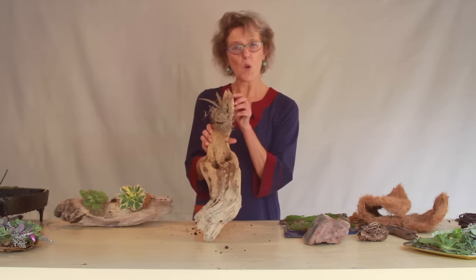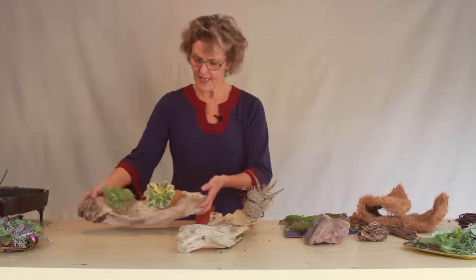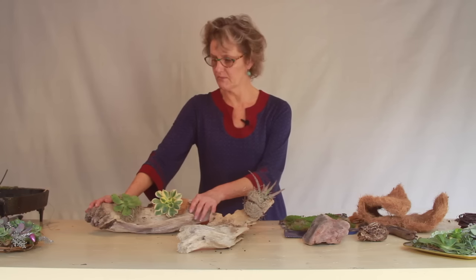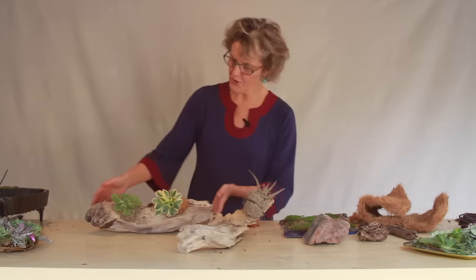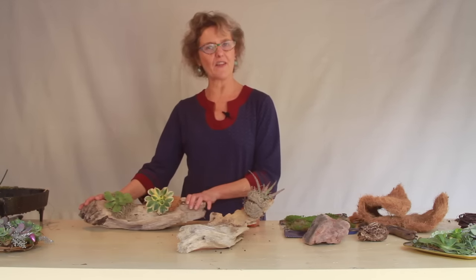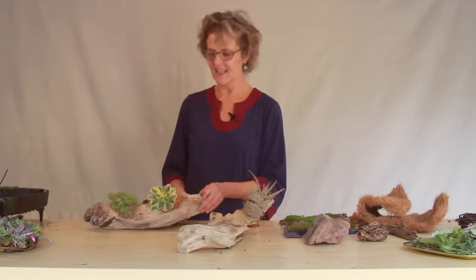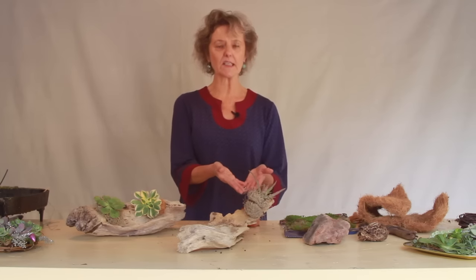This will last for quite a while — obviously longer because it's still in soil — whereas the glued ones might last anywhere from four to twelve months depending on the light. I've had them go a lot longer. To maintain something like this, just take a spray bottle and spray it every couple of weeks and it would be fine, because the succulents are going to start to root right into the moss.